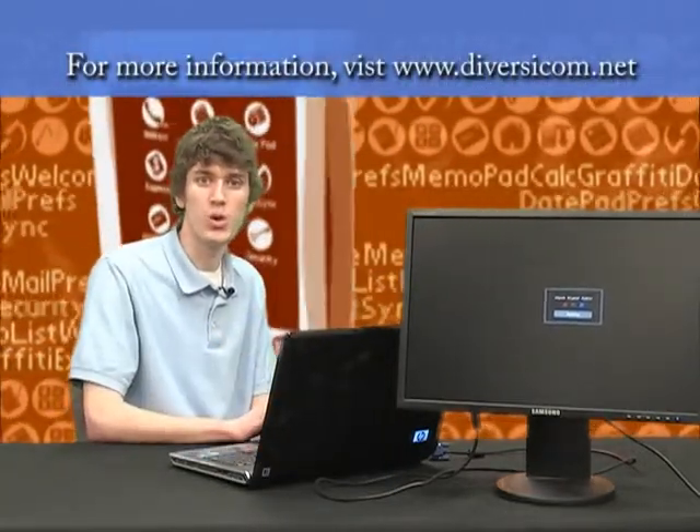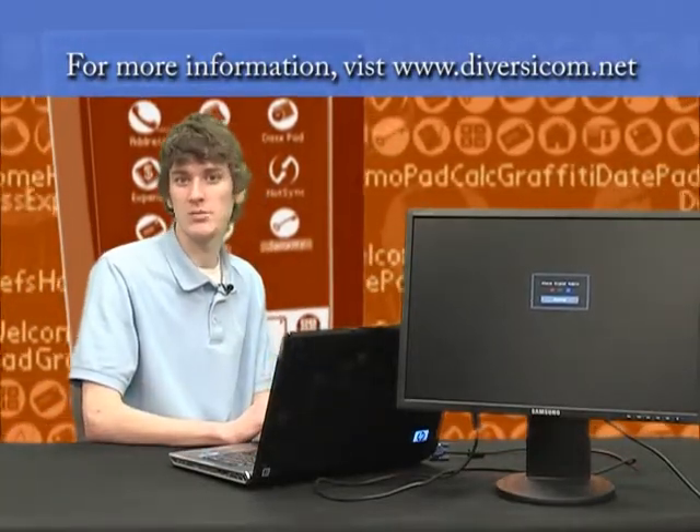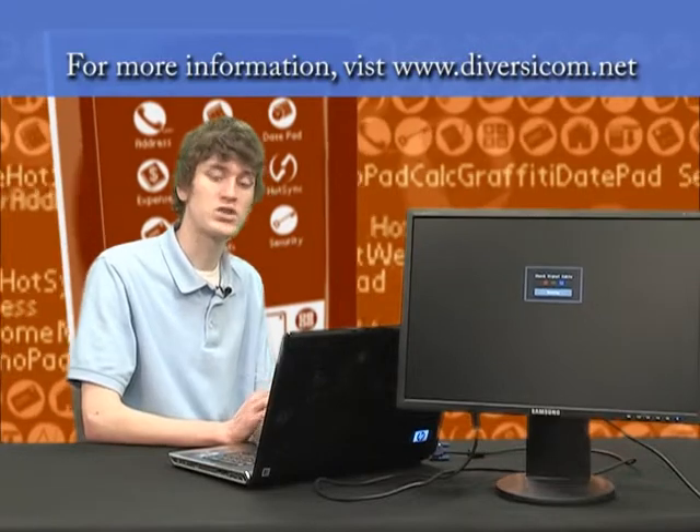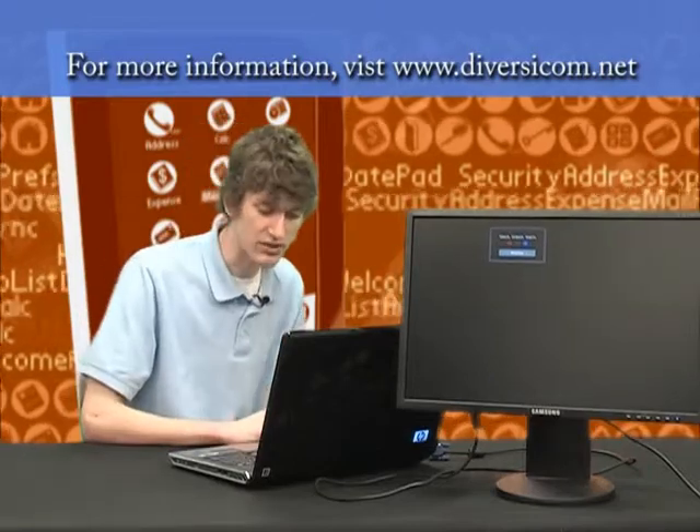Hello and welcome to Tech Time Tips. I'm Sergio Meyer and the tip I'm going to show you now is about how to hook up a projector or another monitor to your laptop or desktop computer. Maybe if you're on the road and you have a projector along with you, or you're doing a presentation, it's important that you know how to do that so you can see it both on your screen and on whatever monitor or projector you're hooking up to. It's really easy so we're going to get right into it.